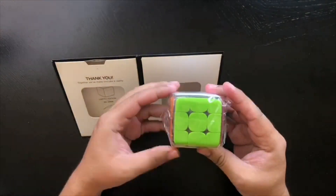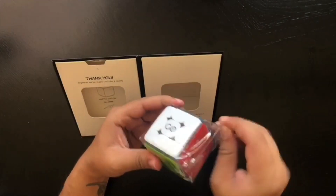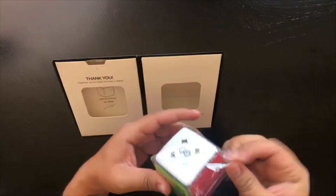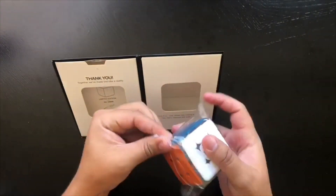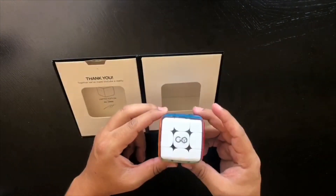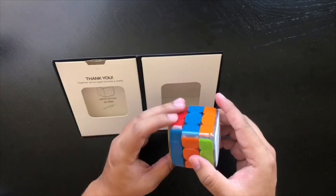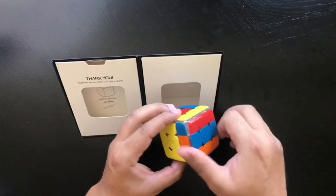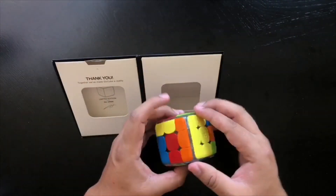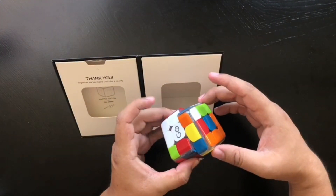Look at that — nice and pretty, I like it! It's actually smaller than I thought it would be, but I don't have huge hands so I don't anticipate that being a huge problem. Got the packaging off. Oh, this is cool — I really can't explain how this feels. It's really responsive when you twist it and it clicks into place.